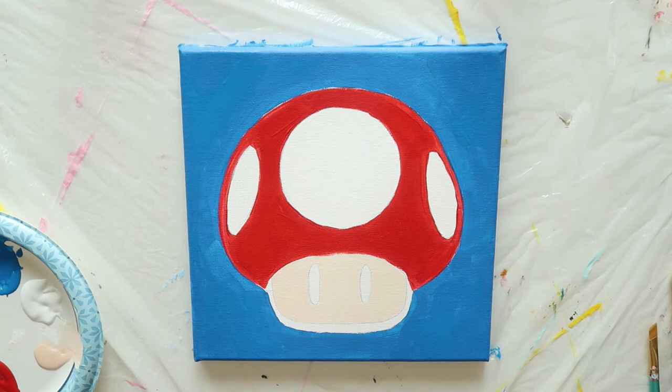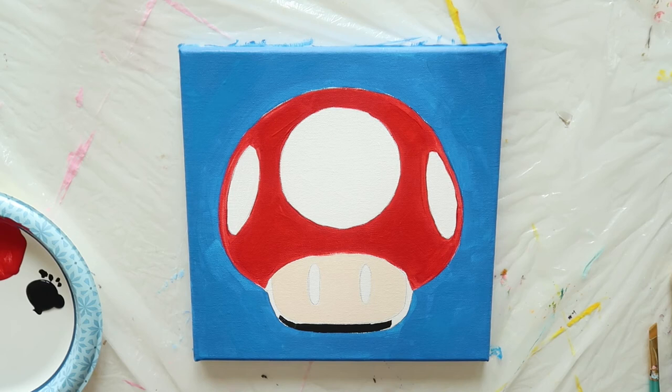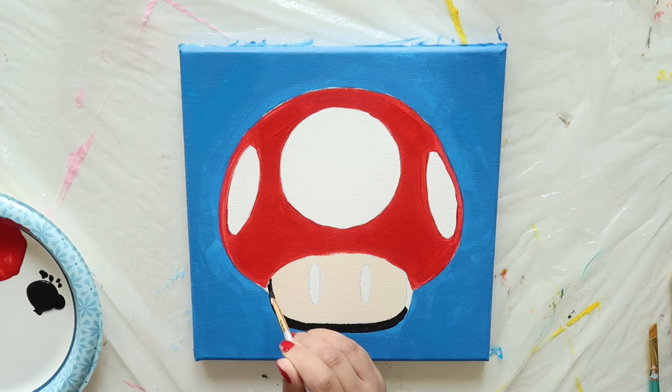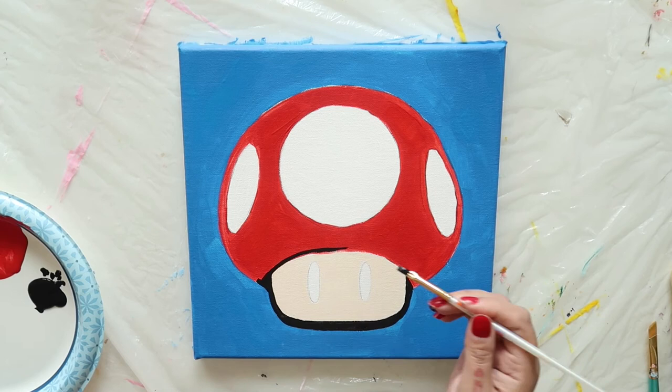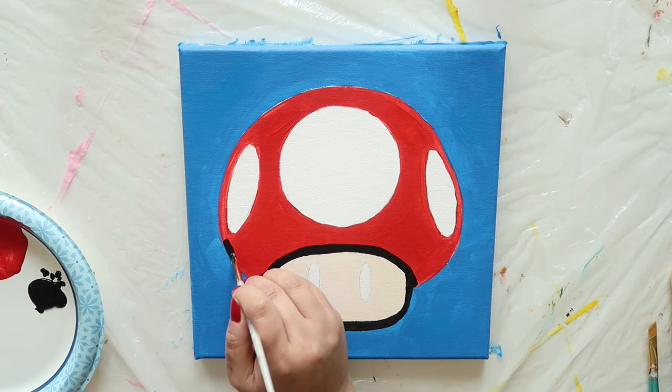Next, we're going to go in with the black using a small, thin, angled brush. Let's start by filling in the blank line around the mushroom's face. There's no line above the face, so we're just going to make our own — try to keep it as wide as the line below. Now let's draw a black line around the whole mushroom cap, as well as the two side ovals.